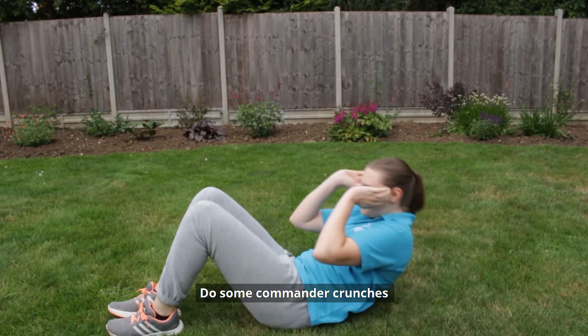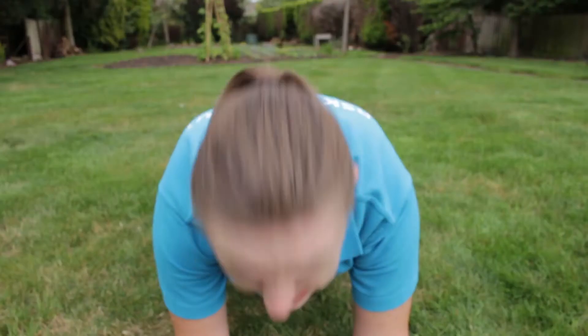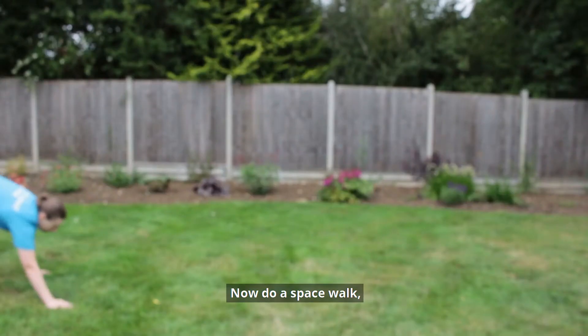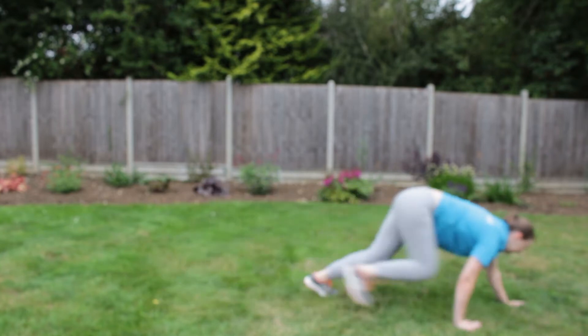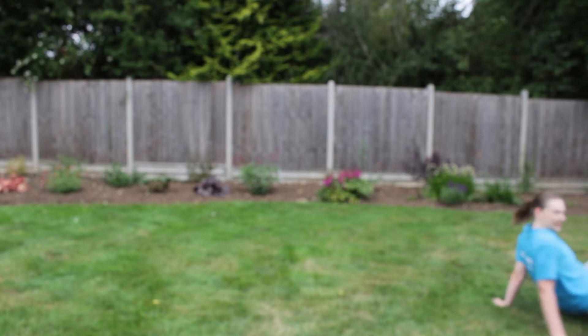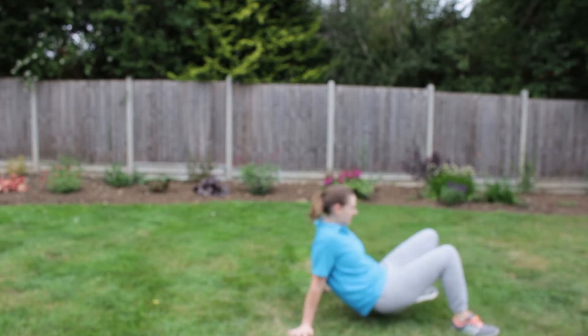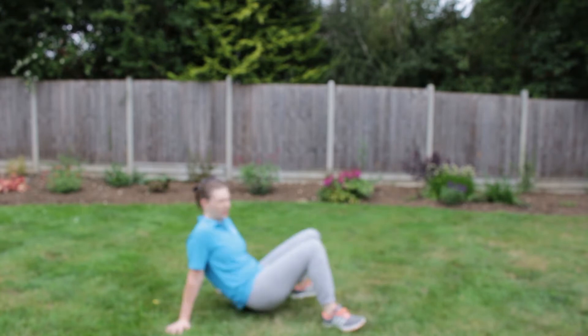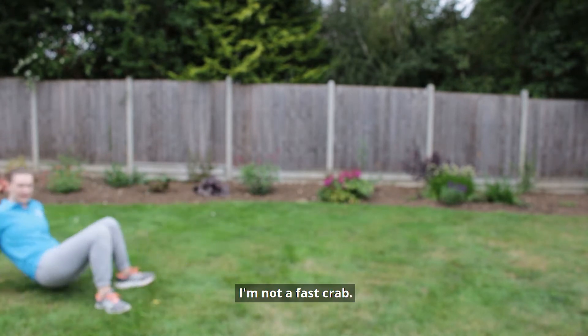Do some commander crunches and the pilot plank to train your core muscles. Now do a space walk — try the bear crawl and the crab walk. I'm not a fast crab.